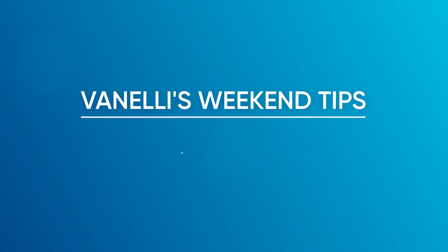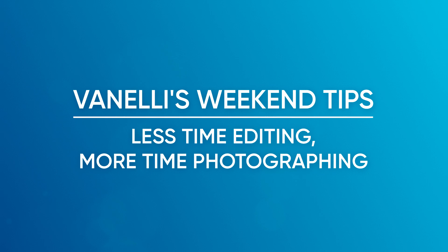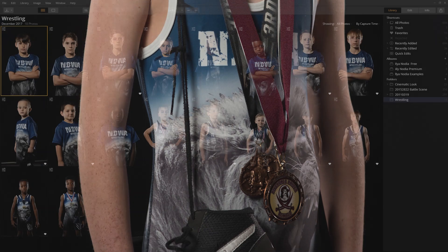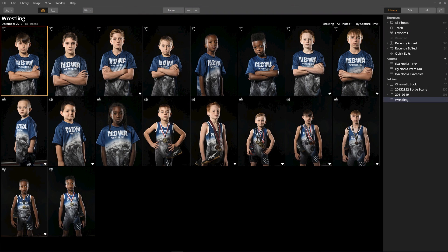Let's get started. The first step is to take a moment and just analyze a few of the images. You'll start to notice a common editing theme. For instance, these images need to be cropped to a 4:5 ratio so I can produce an 8x10 or a 16x20 print. The athletes look really tough, so I want to apply a dramatic effect to them. I also notice the bottom half of the images will look much better if it were darker.